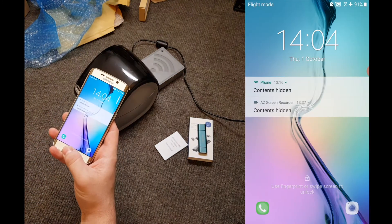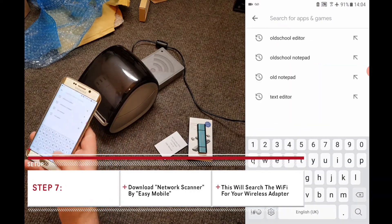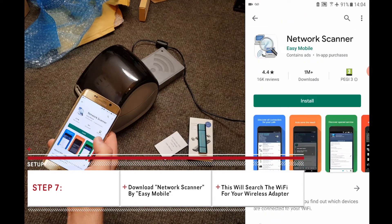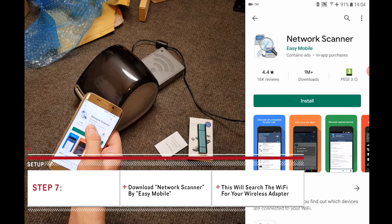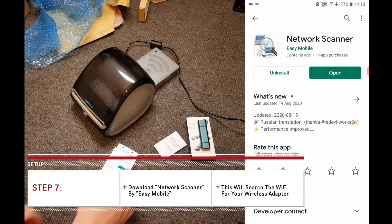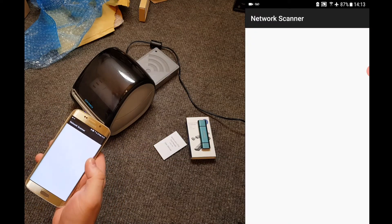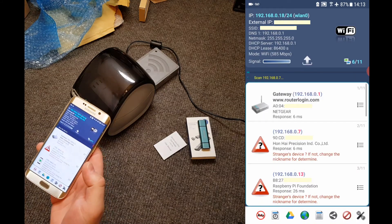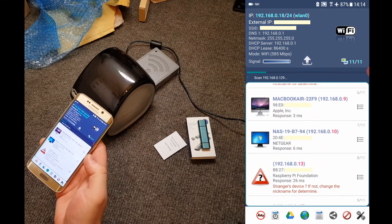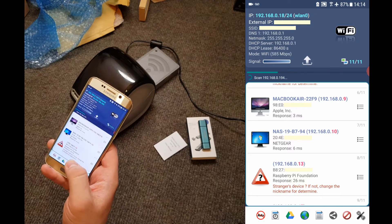While your wireless adapter connects to the Wi-Fi, go to the Play Store on your device and search for Network Scanner. Download the app where the icon looks like this — the one where the developer is named Easy Mobile — and press install. Once it's installed, open it up and the app will start scanning for your wireless adapter. Depending on how many Wi-Fi devices you have connected to your router, this list might be quite long. We need to scroll down until we find Raspberry Pi Foundation and make a note of its IP address.